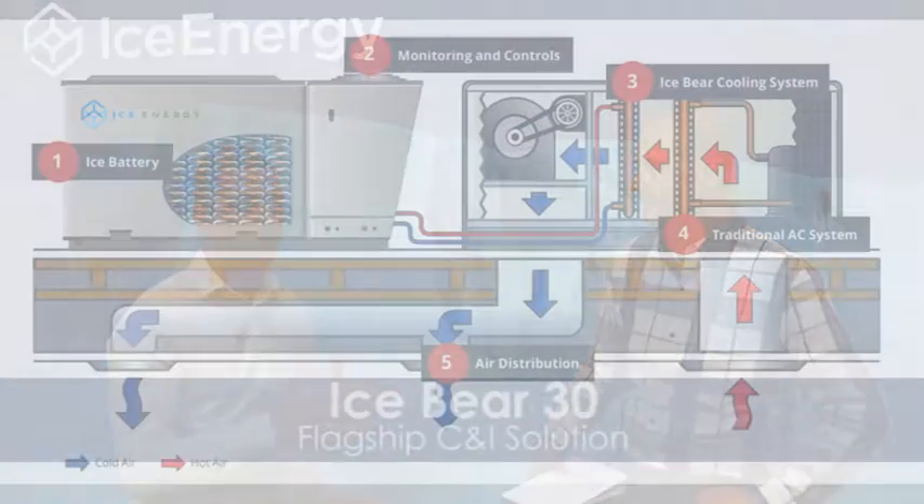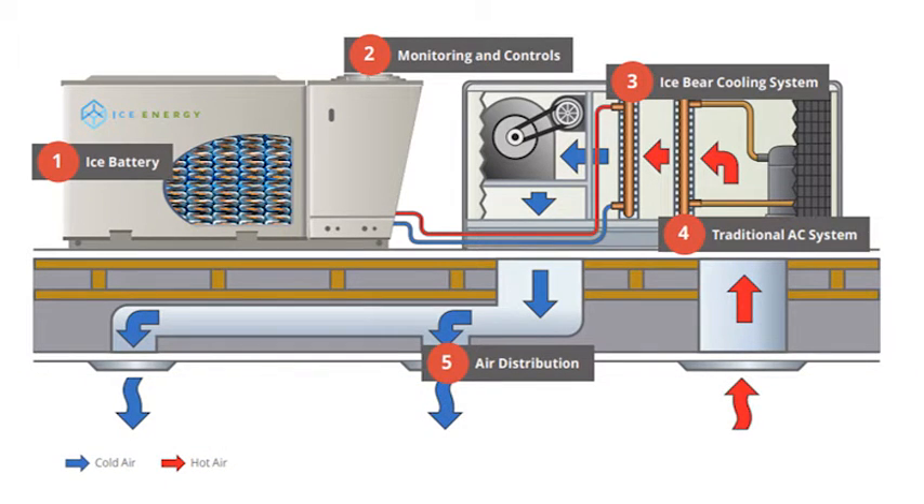So the IB10 — we know it as the Ice Cub — is the Ice Bear 30's baby brother, really meant to be used in homes. You install it in your house, and like the Ice Bear 30, it's an ice battery, so it's going to provide cooling from its battery. But the major difference between the Ice Bear 30 and the Ice Bear 10, the Ice Cub, is that it can also provide heating and cooling without the use of an additional air conditioning system.